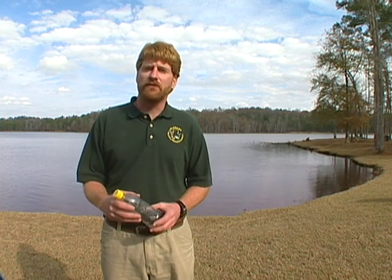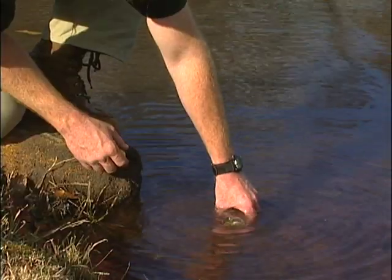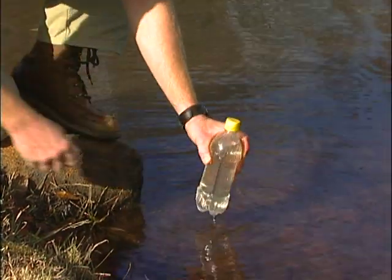Another way to determine if your pond needs lime is to have a fisheries biologist check the water alkalinity. Take a drinking water bottle, flush it several times with pond water, then fill it all the way and cap it off, and deliver it to your district fisheries office.